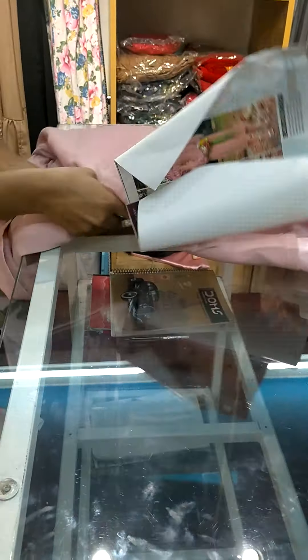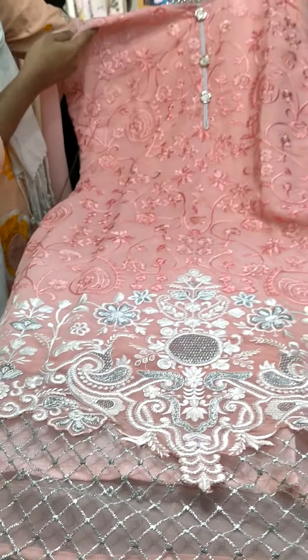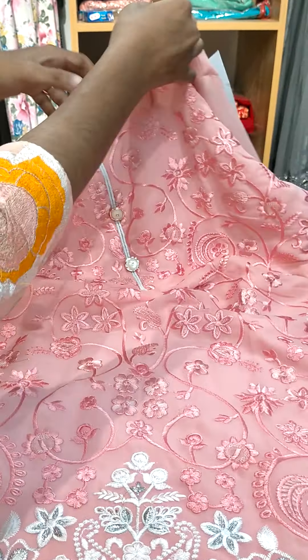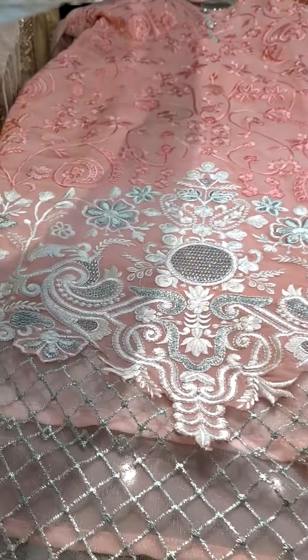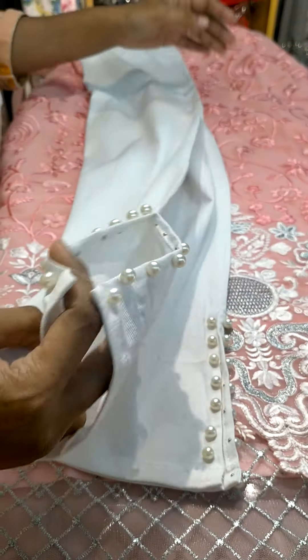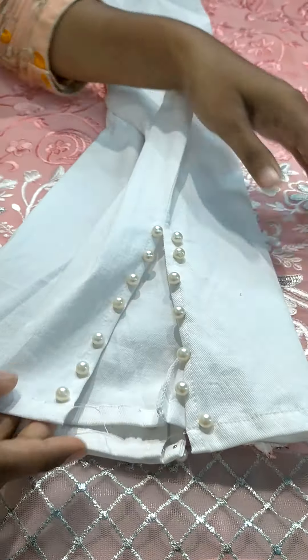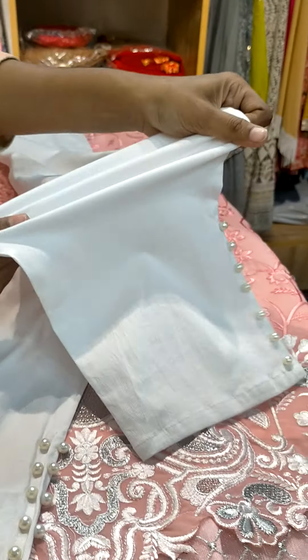We'll go for another design — we've got one more piece with silver pearls over the neckline, with pearls on the bottom. As I told you, this is also a stretch fabric.